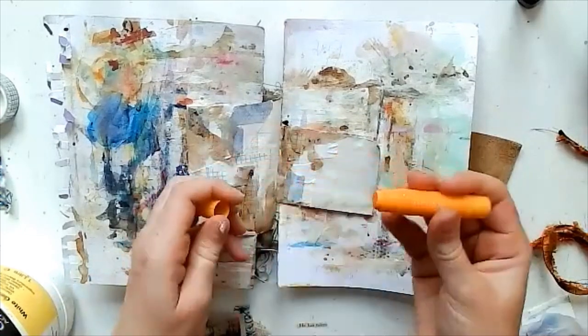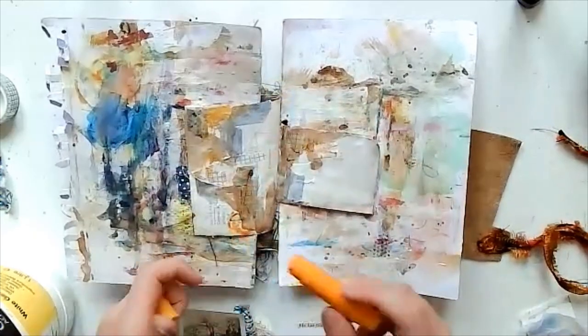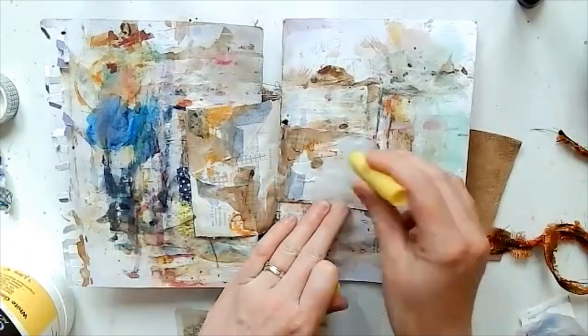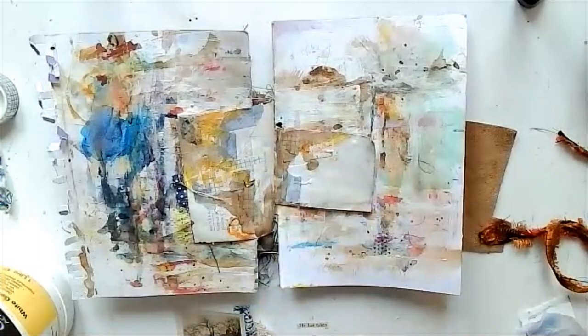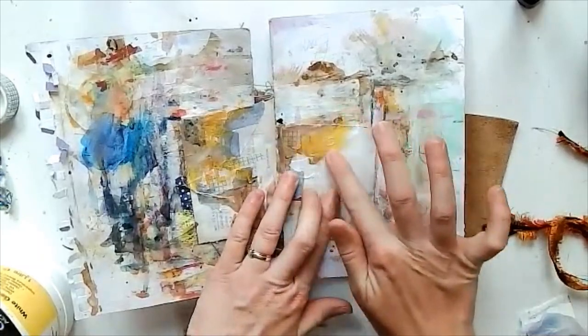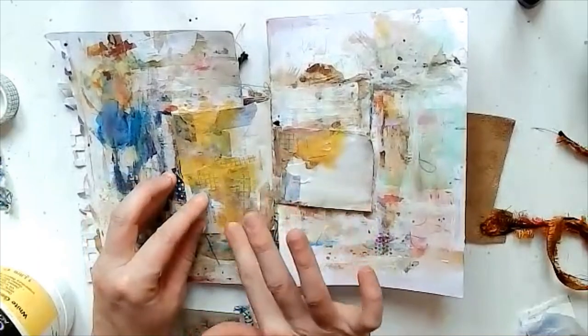Next to my desk I have these gelatos — I never use them, but they were just sitting there so today I grabbed them and went with it. I'm just using my finger to rub them into the brown of the ink to blend it all together.